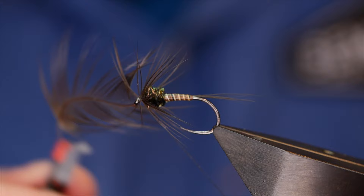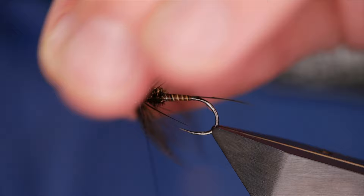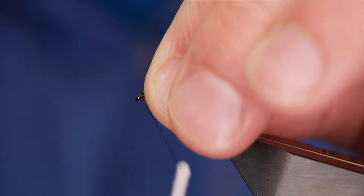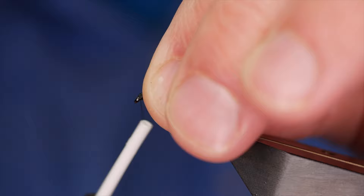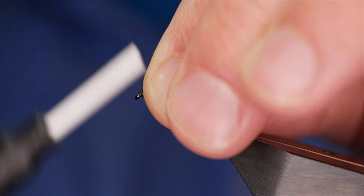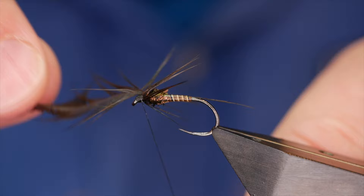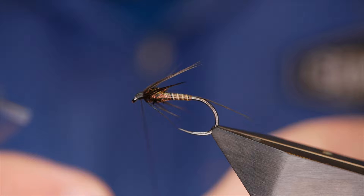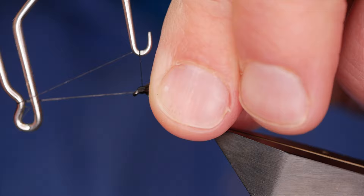I've trapped that in now with my thread, I can release the hackle. I'm going to damp down my thumb and forefinger in my left hand, sweep it all back, and start to work on my head. Even building a head with a fine silk seems to take a while. And there we go. I can grab my little handle, pull away the feather, and then come in with a whip finish tool and finish off the head.